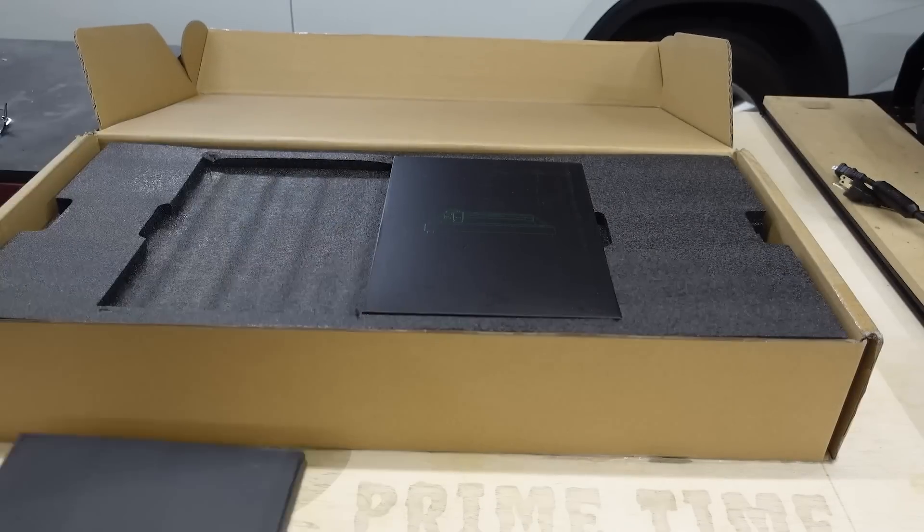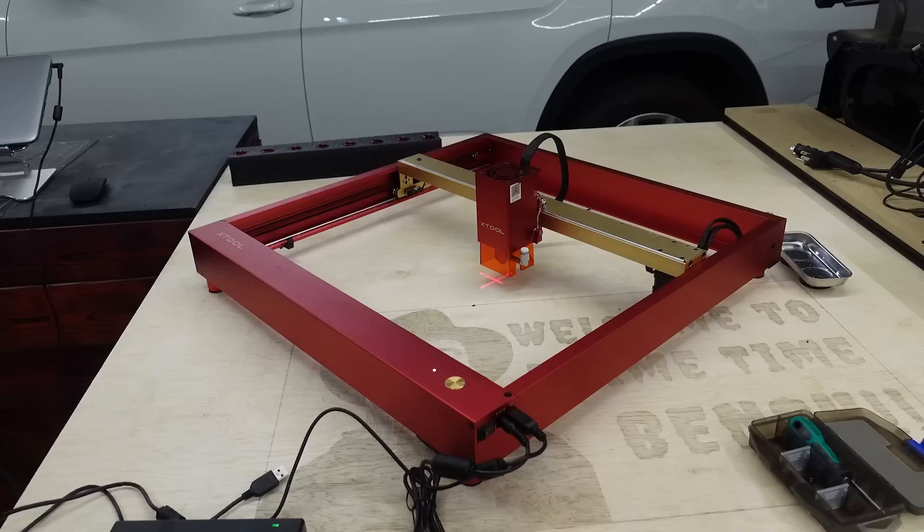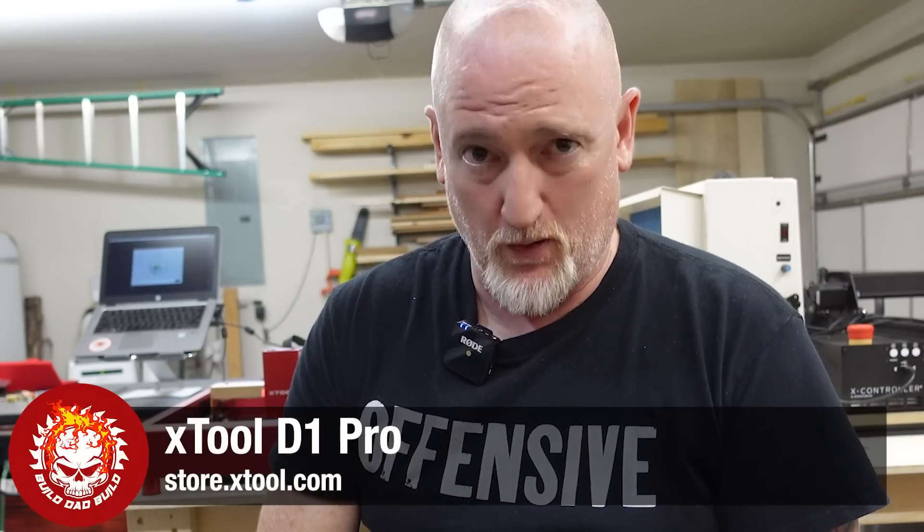I am Iron Man. That's right, guys. X-Tool has done it again. They have brought us the next biggest, baddest laser on the market — the X-Tool D1 Pro.